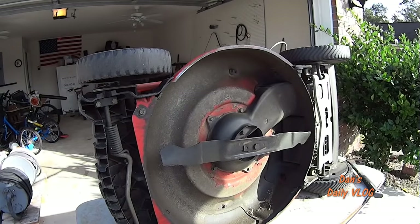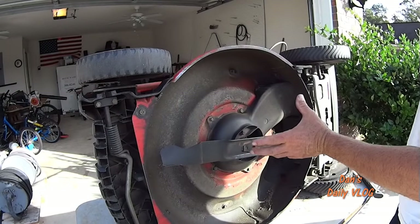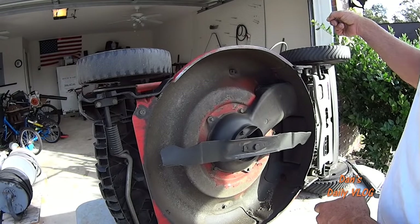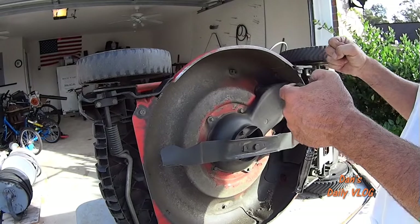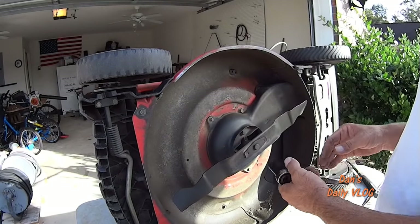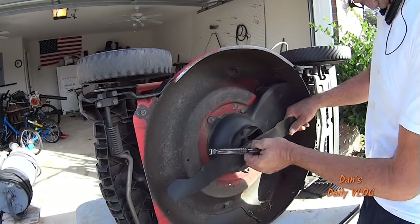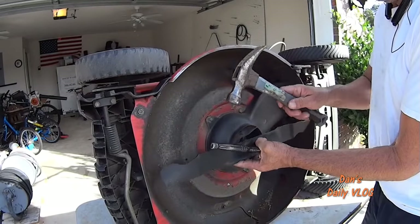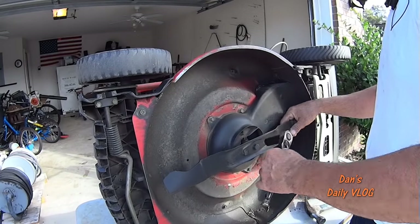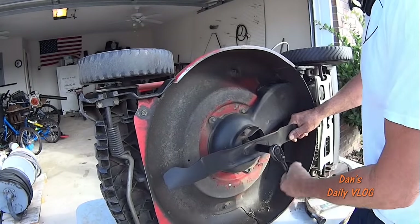Let's talk safety real quick — pull your spark plug. Always pull your spark plug before you start messing with your blade, because if the operator control lever is pinched and pulling as if you're squeezing the handle, turning this blade is just like pulling the start cord and you can start your motor. We're using a 5/8 socket here.